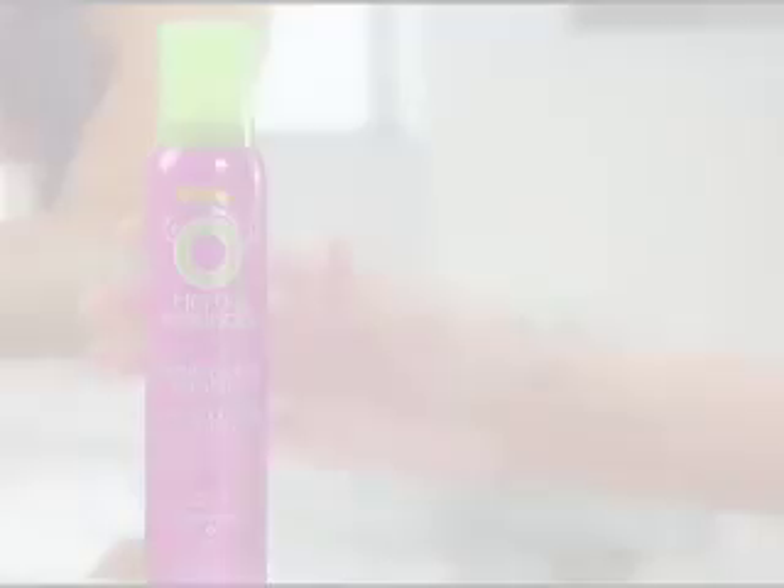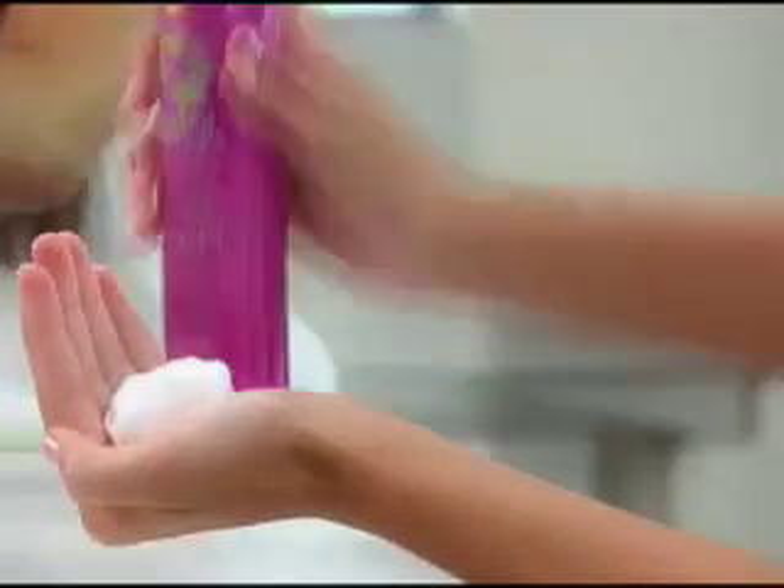Step 2: Grab Herbal Essences Dangerously Straight Pin Straight Mousse, shake it, then squeeze a mound of it in your hands and work it through your hair. This will help to straighten your hair.